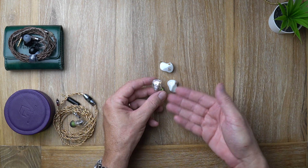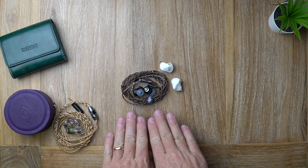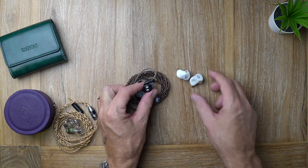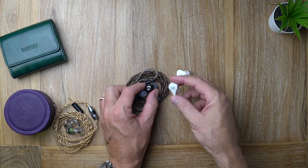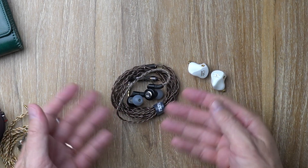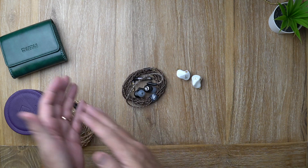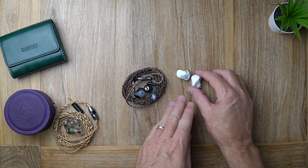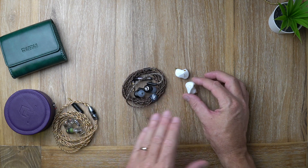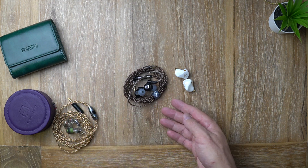Now for the Dunu DK3001 Pro — still my favorite earphone in the $400–$500 price range. I find it to be more balanced than the Shanling. The Shanling really focuses on vocal presence and that forward vocal mix, whereas the Dunu has a more balanced approach and sounds a little more dynamic — concentrating on the sound as a whole from very low to very high. I find the Dunu more pleasing for long listening sessions, a bit more engaging and fun.